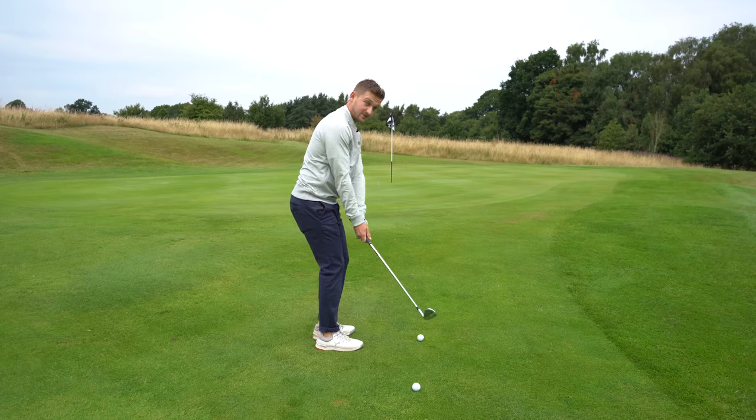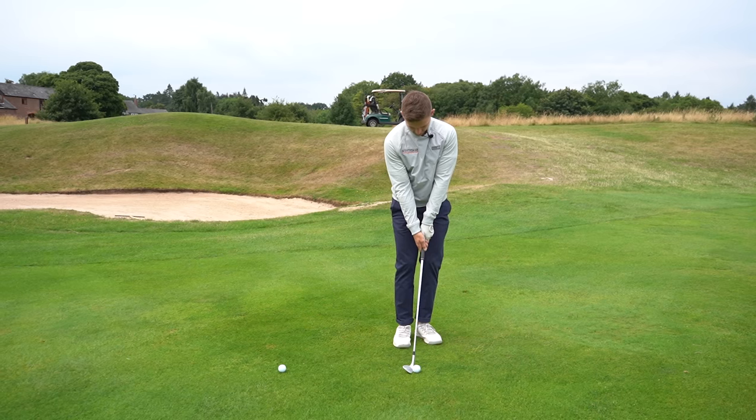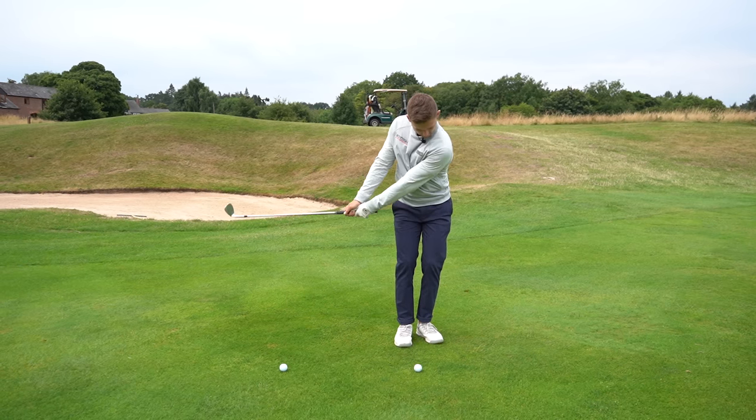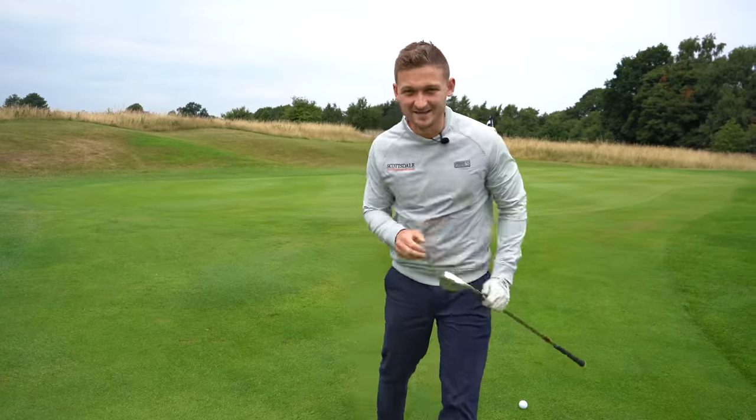For a chip shot like this, we don't need the thumbs all the way up here. You're going to go back and through — thumbs point down going back, thumbs through going forward. Look at that spin, look at that control. Let's move back to those scoring irons.